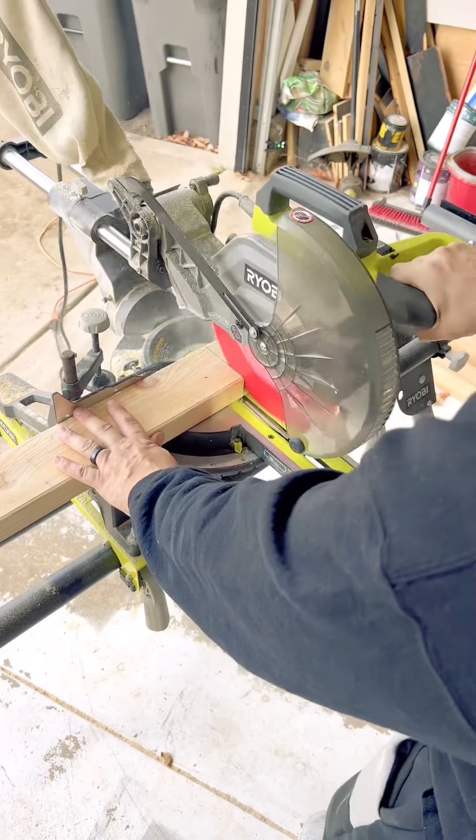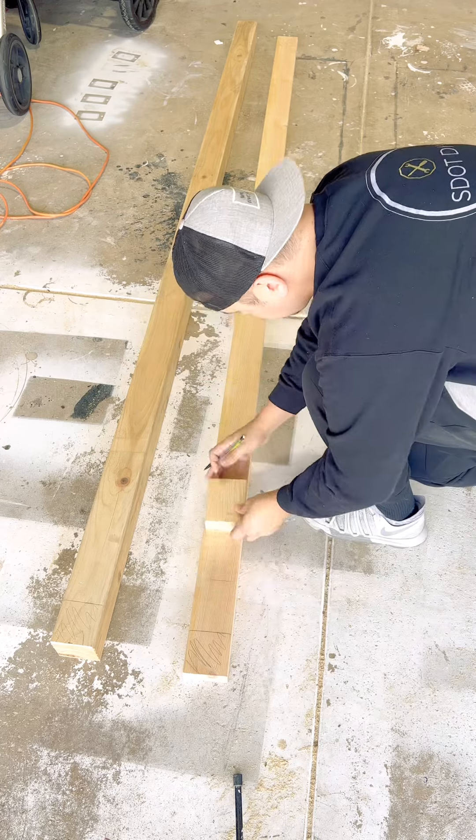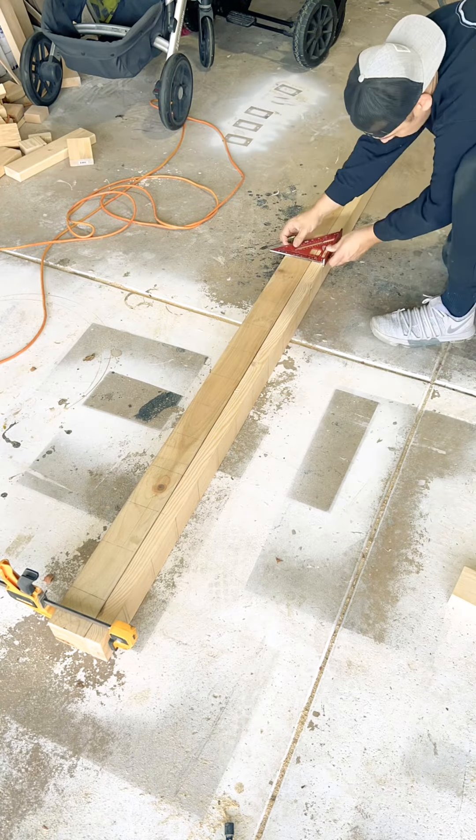First, you gotta cut the 4x4 post and the 2x4. I cut a little spacer block at 4.5 inches and started making some lines. These lines represent where you're going to put the metal post. Now sandwich the 2x4 and the 4x4 together and mark out those lines so everything's nice and even. Use your speed square to mark center.